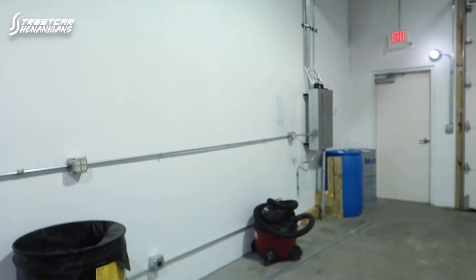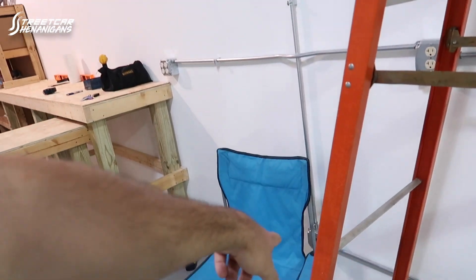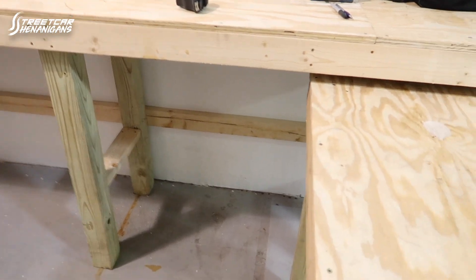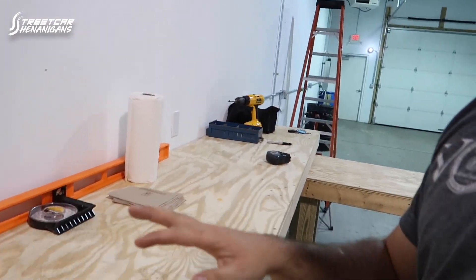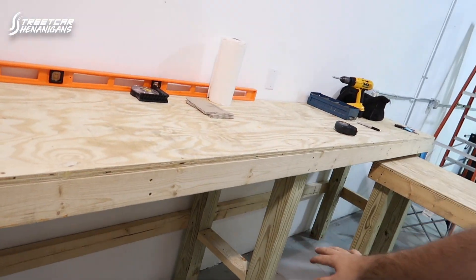Dan already showed you guys we ran electric for 220 outlets. We have the wrong outlet in that one for the welder, so we have to get a different one there. Then we ran the wires up for the lift — it's going to be right here. We got this bench built — it's like bar height, it's pretty tall, which is nice. You can stand up straight and work on it, but we have a lot of unused space underneath.